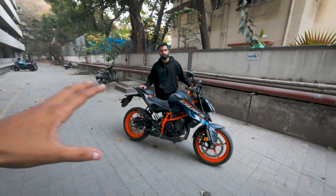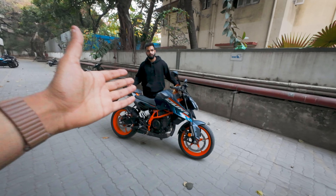Welcome back to my YouTube channel, this is me Avishkar, and today we have Roshan Bhai with us with his new Gen 3 Duke 390.